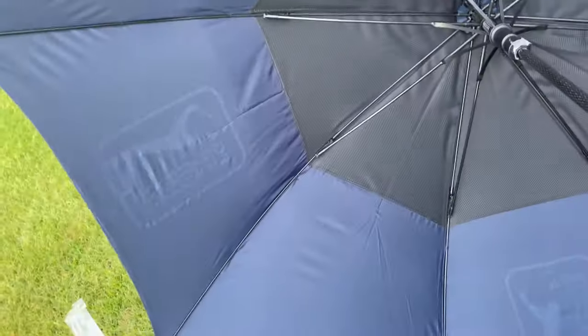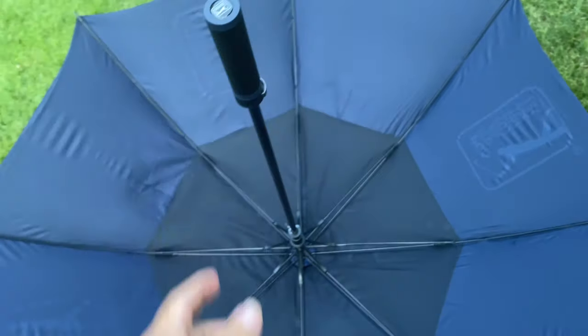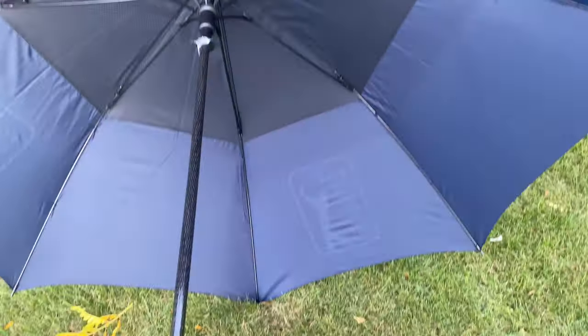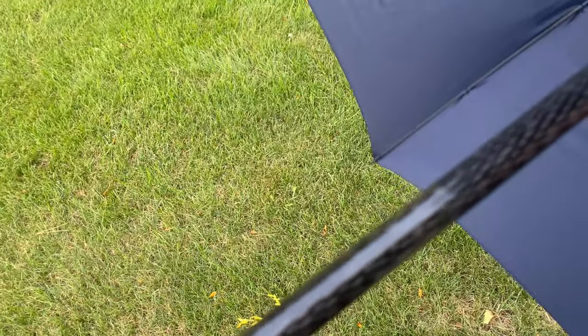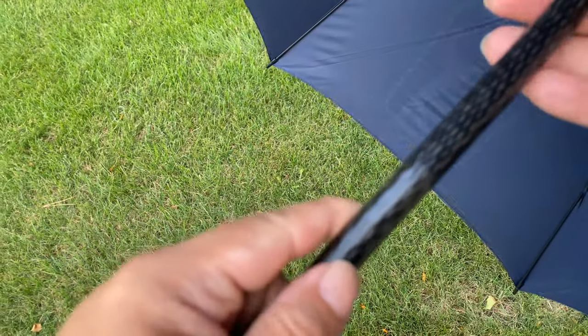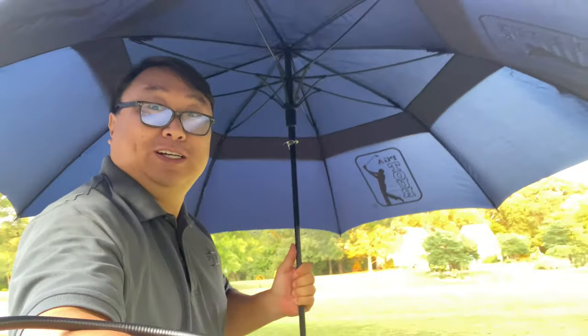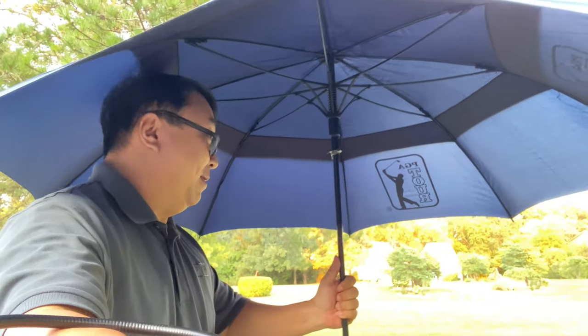You won't have to worry about rain going up here because there's a nice overlap. This thing is not only huge — 68 inches in diameter, which is pretty much my height. Standing on its end, that's about five and a half feet. I think this is some sort of graphite or fiberglass shaft, so I don't think it will attract lightning bolts. Because it's so big, you could definitely have a couple of people totally protected from the rain — I could probably fit four people in here comfortably. And as I said, it doesn't have to be just for rain.